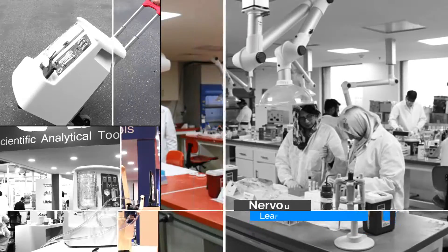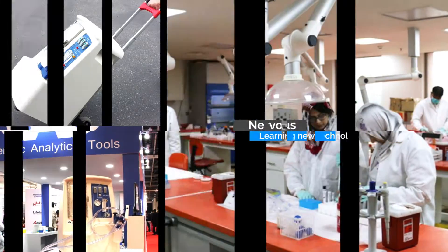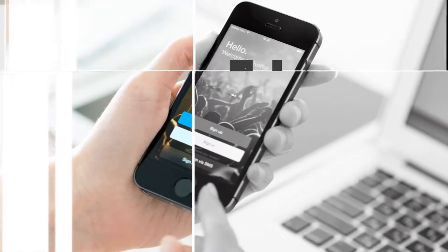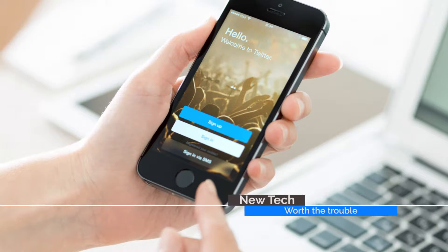People can be apprehensive about new technology, especially when using it for the first time. Do you remember getting your first smartphone? Certainly it's beneficial and capable, but is the payoff worth the trouble? Most say yes.